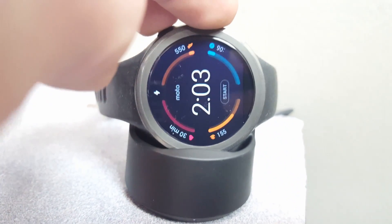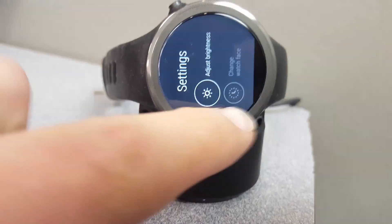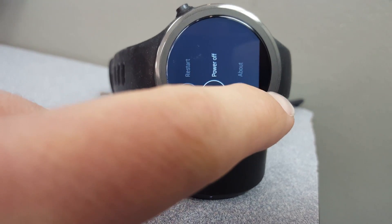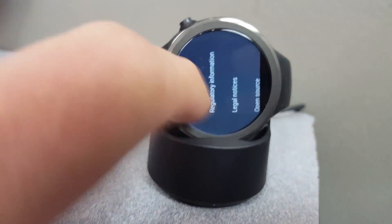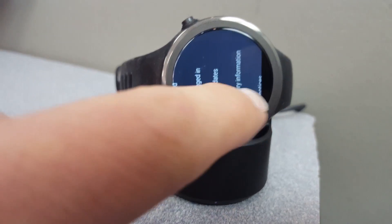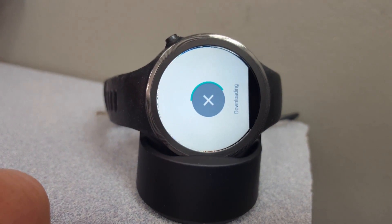Let's get this back on here and check our progress. Moving right along.